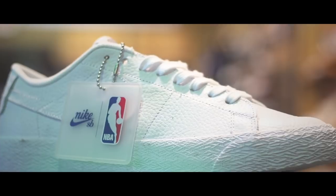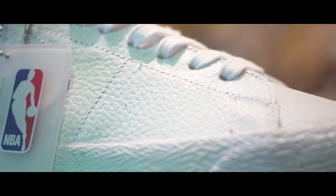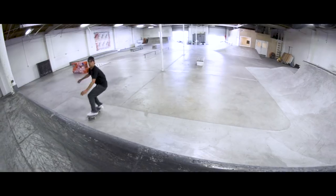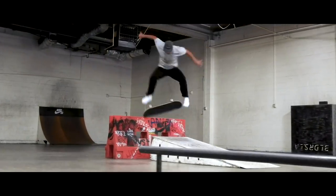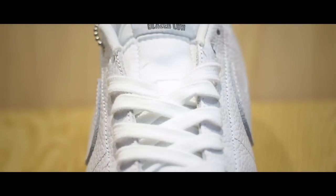Here's another example of how the Blazer can just take so many forms. This shoe looks so clean to me. When you skate skateparks, your shoes don't get messed up as much. A white pair of shoes like this is going to stay nice for a long time. This is just a clean-looking shoe.